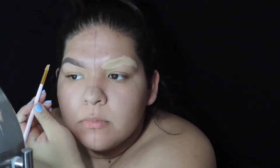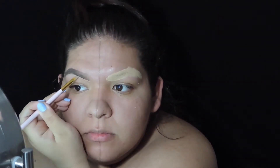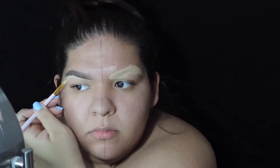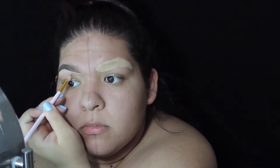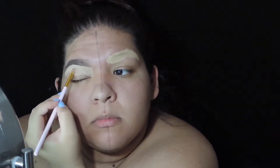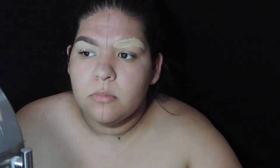I'm going to grab an angled brush and apply concealer under the brow just to really sharpen up the look of the brow and clean it up if I made any mistakes. I'm also going to bring the concealer down so that everything will be nice and blended.